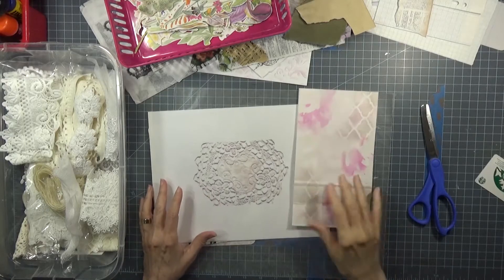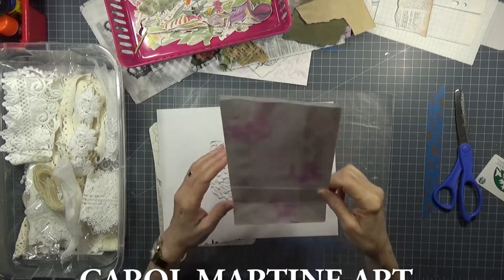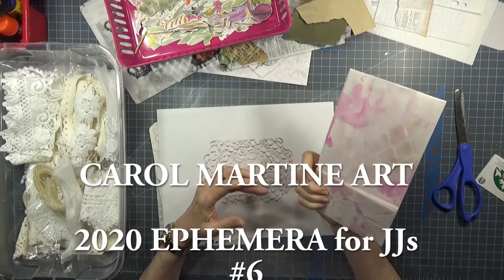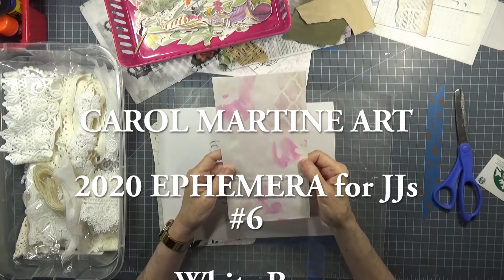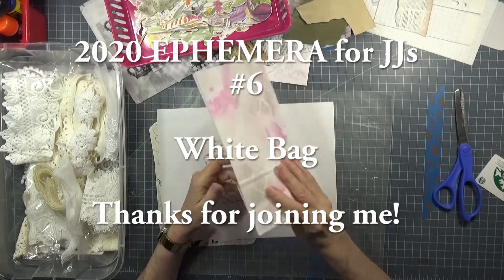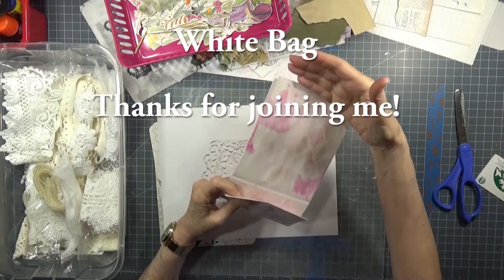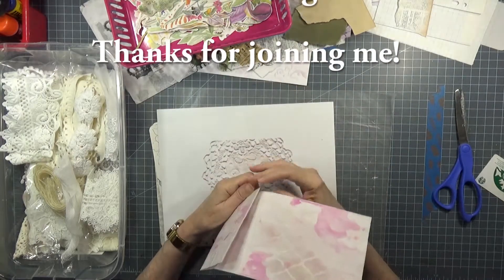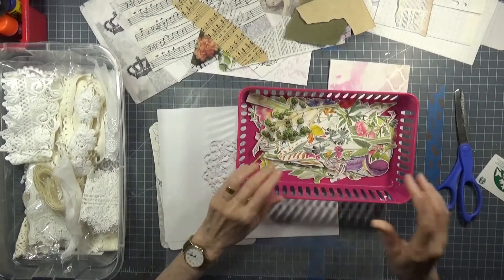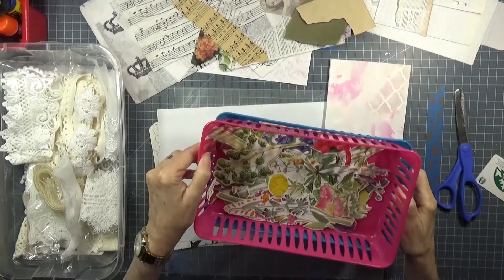Good Wednesday morning to you. I'm going to finally get to doing one of the bags that I put the background on, and I chose this one. I have something to do here. But before that, I have chosen, as you can see from my basket pile, two different types of embellishment.